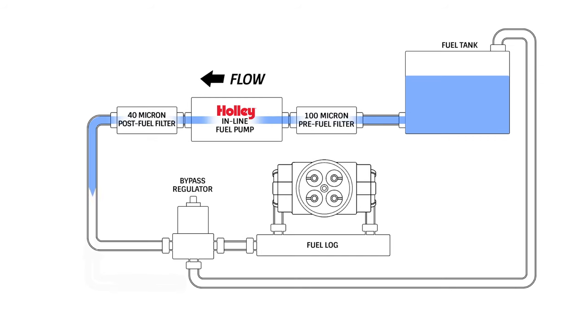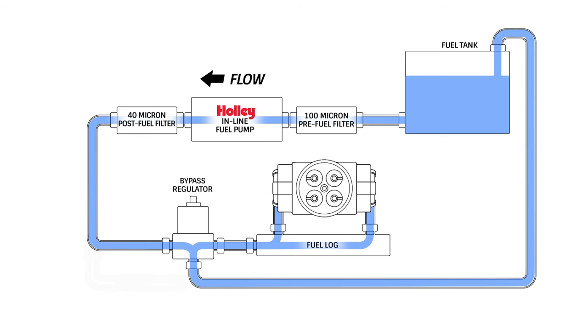Carbureted systems can benefit from a bypass regulator just as much if not more than an EFI system can. In fact, because the fuel is always circulating in the system, you get a more consistent fuel supply and a reduction in fuel temperatures. It's probably one of the most effective ways to help prevent vapor lock when running a carburetor.